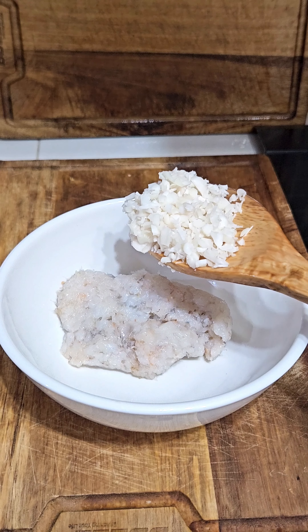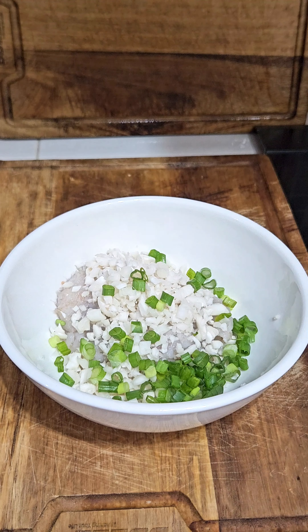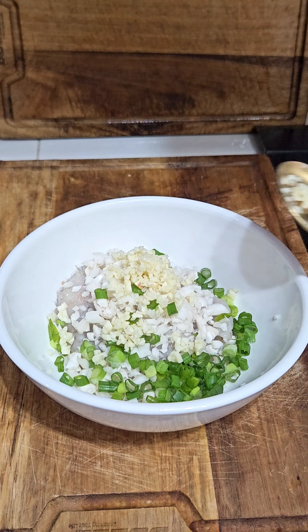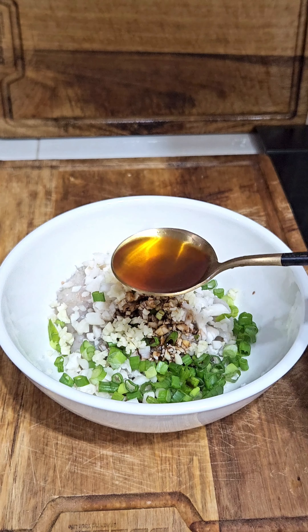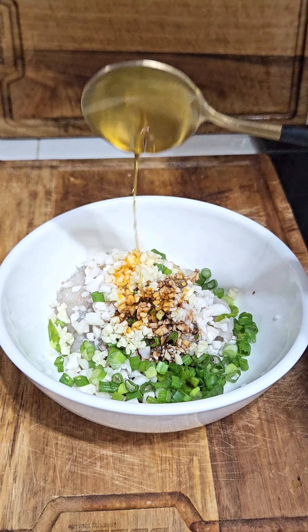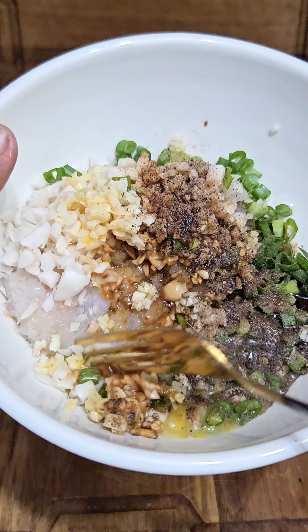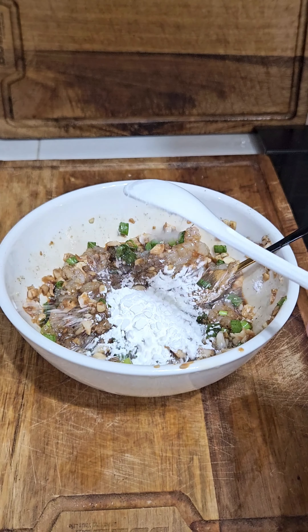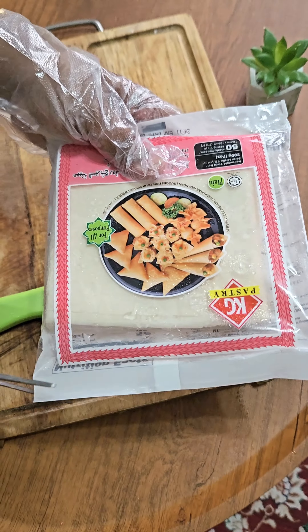Finely chop the mushroom as shown. To the minced shrimp, add mushrooms, spring onion greens, some garlic, 1 tablespoon of soy sauce, 1 teaspoon of oil, sesame oil, some salt, some black pepper powder. I have added half an egg for some binding. Give it a slight mix.